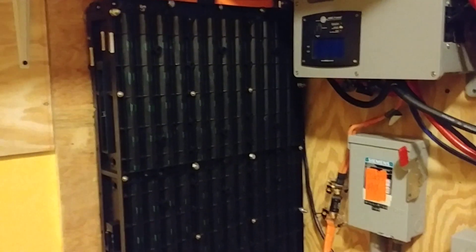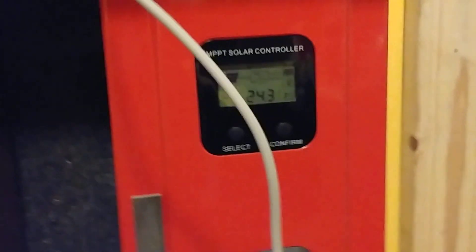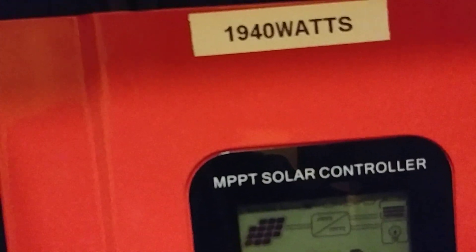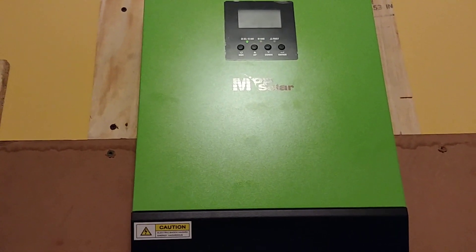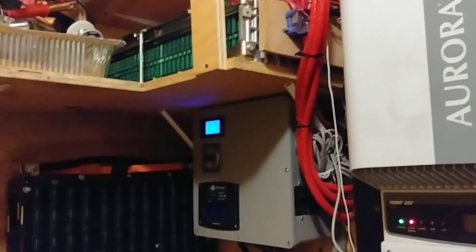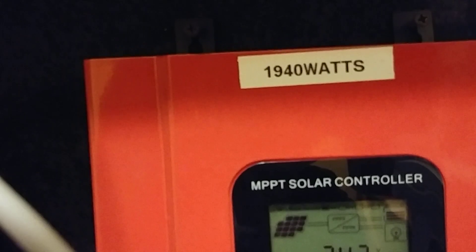On the Ford batteries over here, there are two means of charging: from this charge controller here and that one there. As for this charge controller, I'm not using it right now — I took away the solar panels from it. I had 1,940 watts of solar panel on this and transferred it to the MPP Solar. So there are two sets of panels charging the Ford batteries — 1,235 watts on this one and 940 watts on that one.